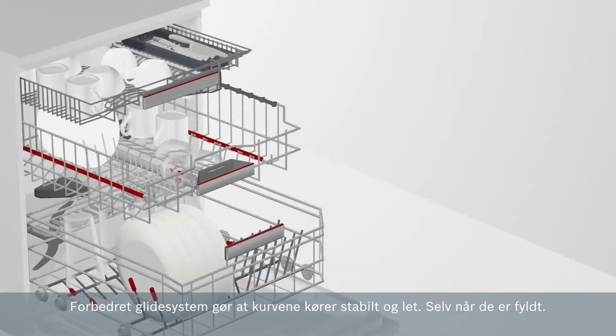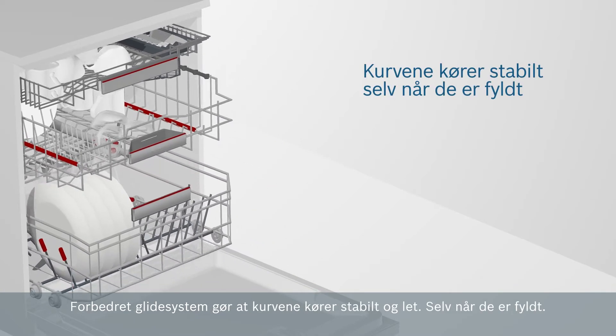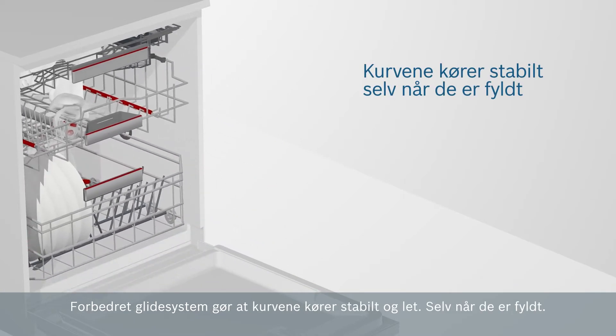The improved sliding system allows the baskets to run smoothly and easily, even when they are fully loaded.